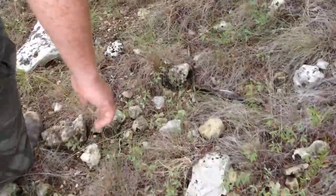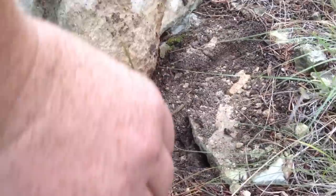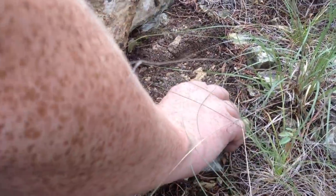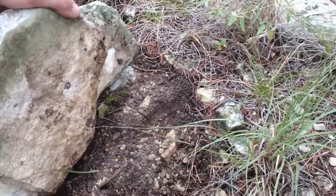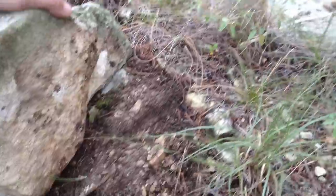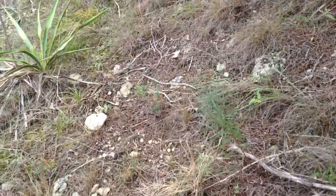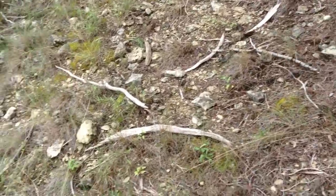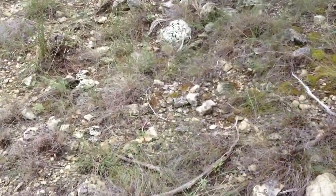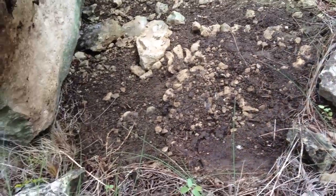What about this rock right here? This little rock — it's small but we'll see. Nope, nothing here. Just crickets.